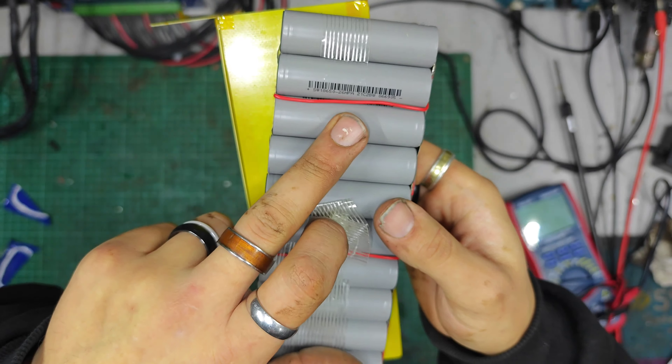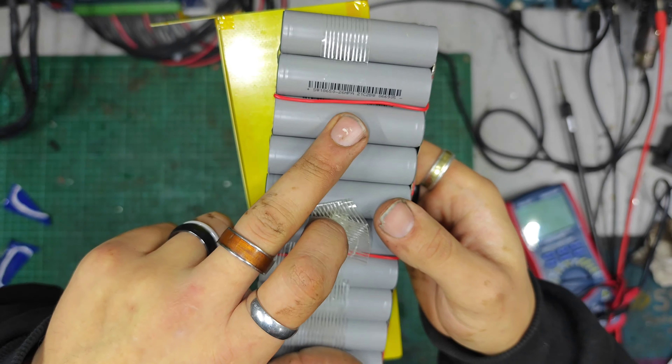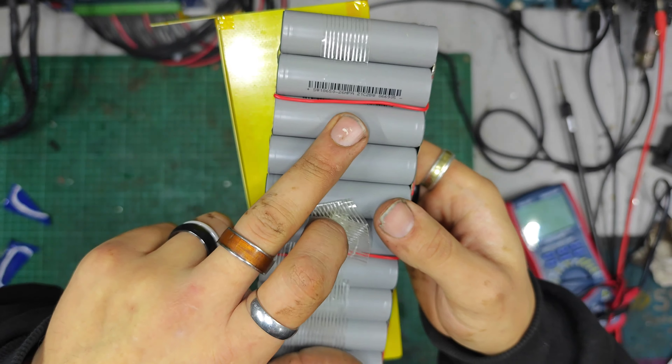There's our little BMS — it's probably just a 15 amp little thing. The cell markings read: SW, 18650, 26, HPA, 21C28W, 066905. So that'll be a 2600 milliamp hour — 2.6 amp hour 18650 cell. SW may be Sinowatt, perhaps. And with it being two lots of 2600, times it by two, you get your 5.2 amp hour.